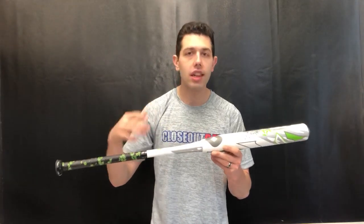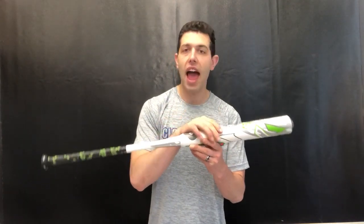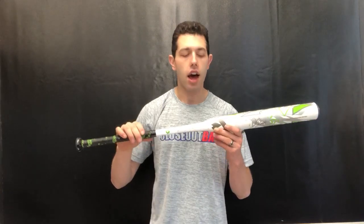The alloy handle is something we're seeing a lot in slow pitch softball because you're going to create a little bit more power with it. This bat also has stacked composite in the barrel, so you're getting a little bit of extra pop to it — it definitely feels a little bit more lively coming off the bat.